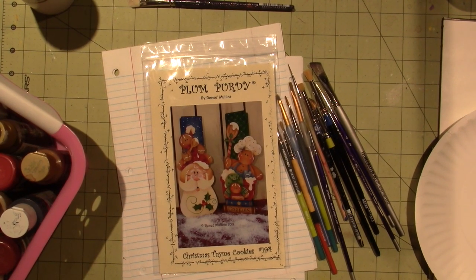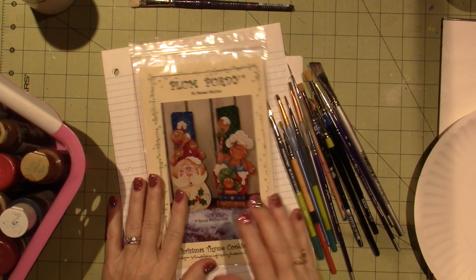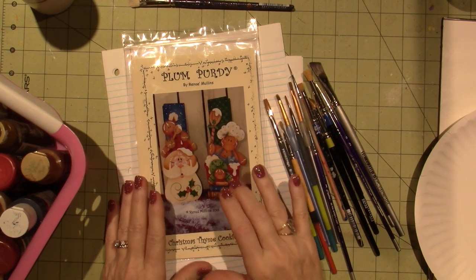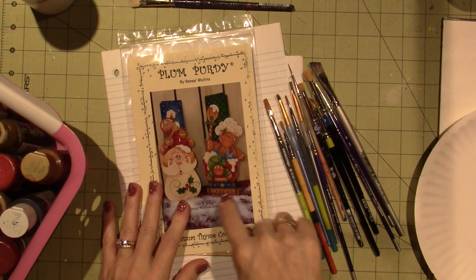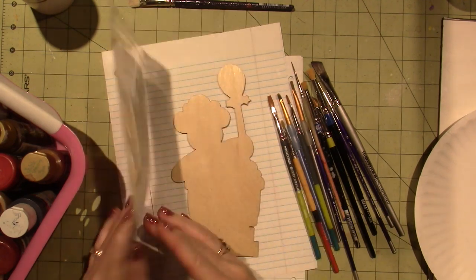Hello, it's Zara. Today I'm going to be doing a painting project. It's the Plum Purdy Christmas Time Cookies, and I'm going to do the gingerbread option from this pattern packet.